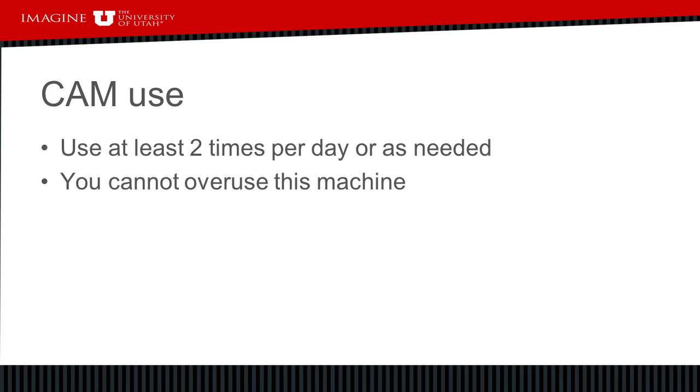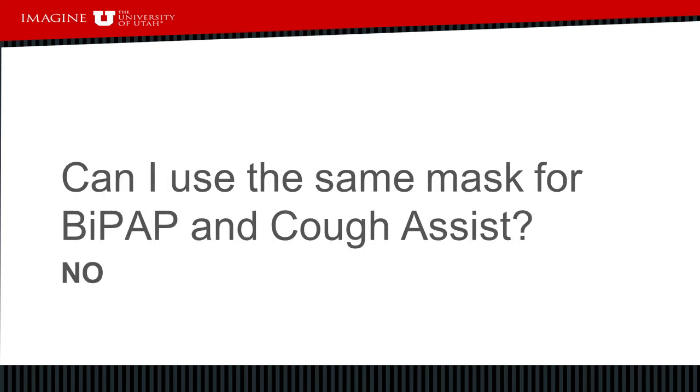We often recommend four to five breaths and four to five sets of those four to five breaths. However, if you find a lot of benefit in using this device you can definitely use it more — you can't overuse the cough assist machine. Can I use the same mask for BiPAP and cough assist? The answer is no.